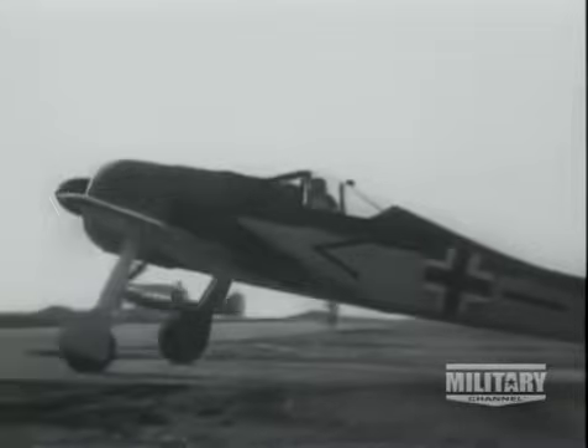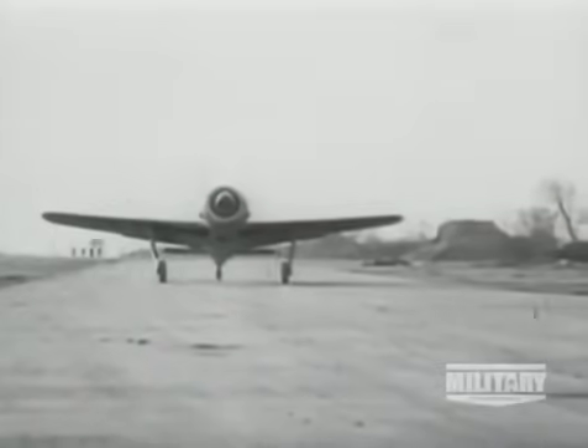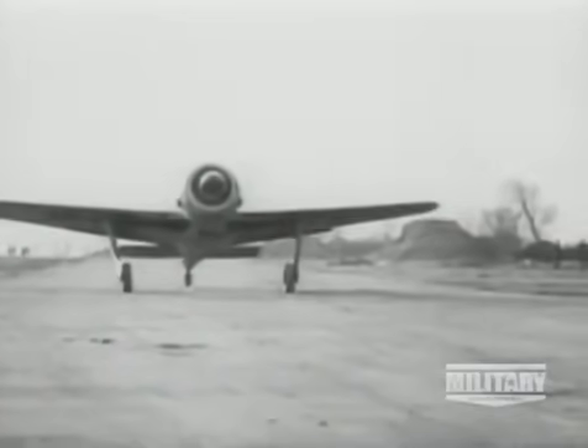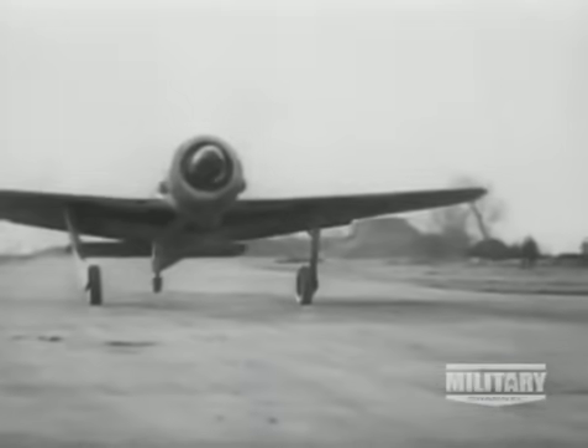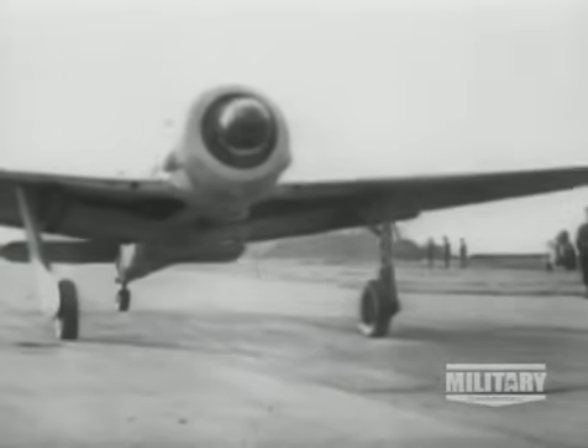It takes many skills and disciplines to perfect an aircraft like the 190, and in the end it must be the result of team effort. But if any one person can be identified with the success of this model, and the drive behind its ultimate adoption by the Luftwaffe, that man was Kurt Tank.